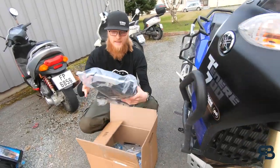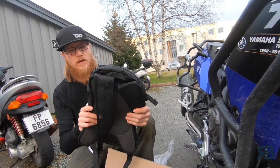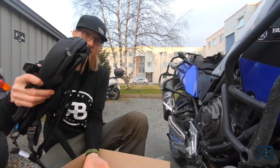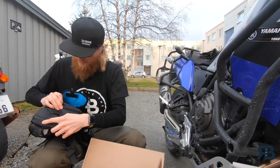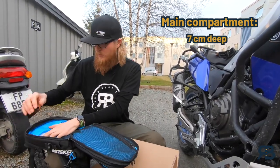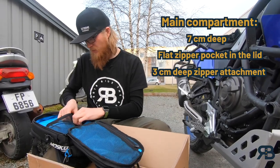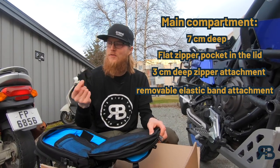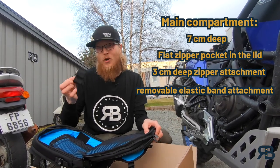So, first we have the tank bag itself. The reason we chose this particular one is because of the multi-use and multi-functions on it, and how the compartments are divided. Most tank bags just have one big bucket, but this one has very good organizational tools. In the main compartments, you have about seven to eight centimeters deep, and you have these zipper pockets — one flat in the lid and one that is about three centimeters deep. And there's apparently a slot here meant for contact lens solution — not really sure why.